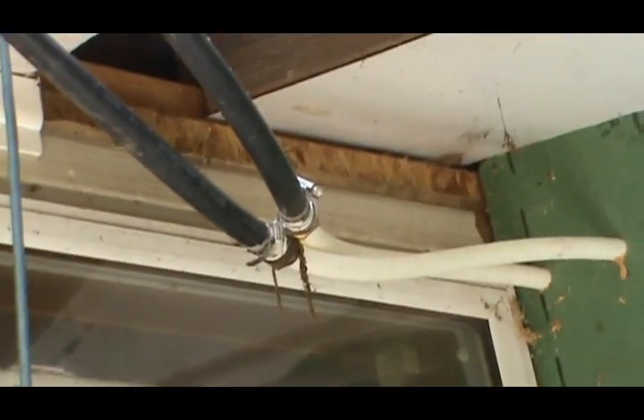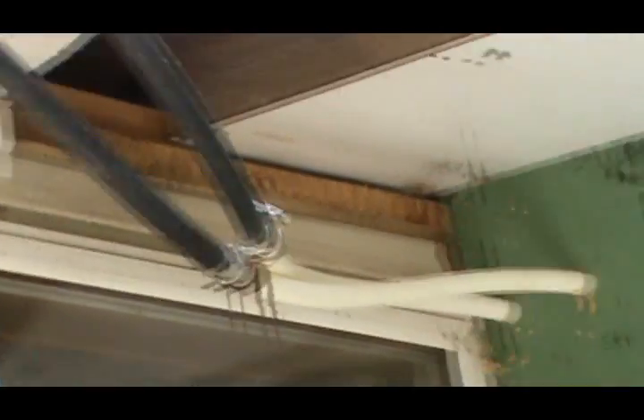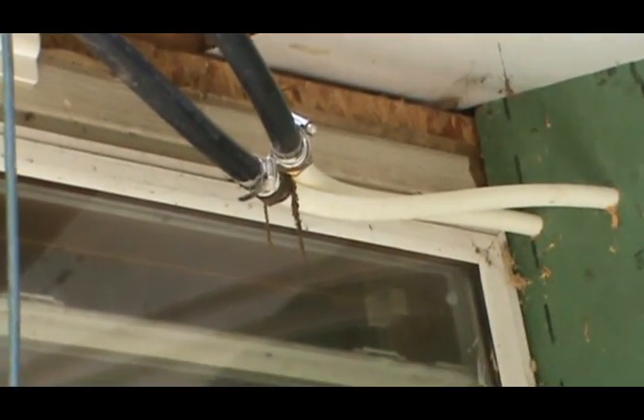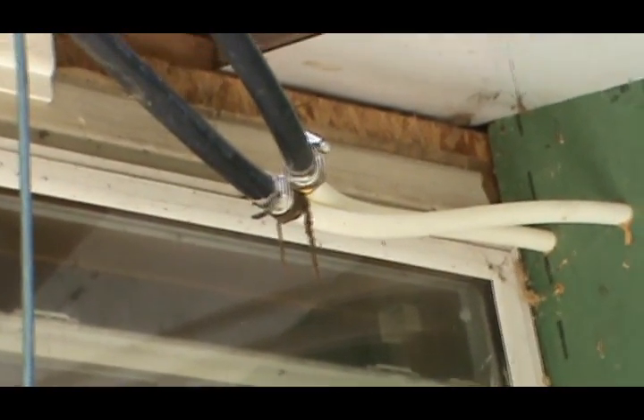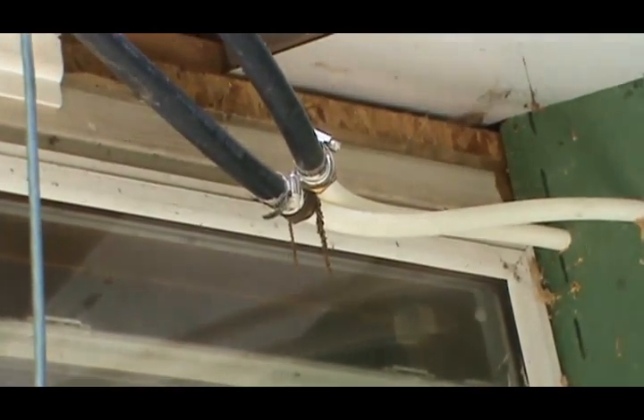Out here at the low point of the outside part of the system, where the roof pipes go into the house, I need to install a T on each one facing down with a valve for draining the system when it's no longer summer.